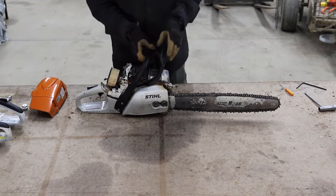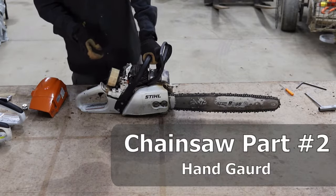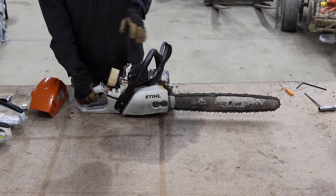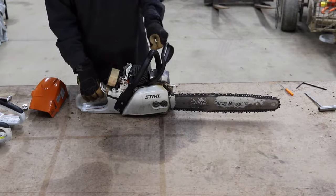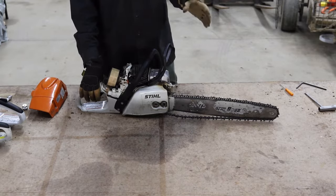The next thing is the hand guard. If you've got your hand on the handle and you're using your chainsaw, it's protecting your hand from slipping forward and hitting the chain. But this is also the chain brake of the chainsaw. If the chainsaw kicks back or something happens, you can hear that click — that means it's engaged the chain brake.